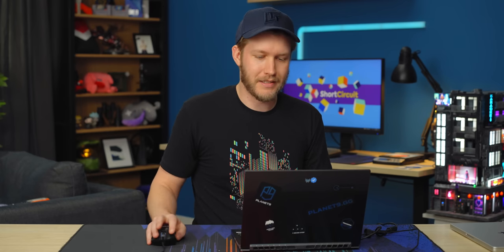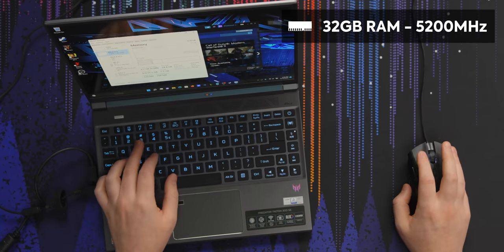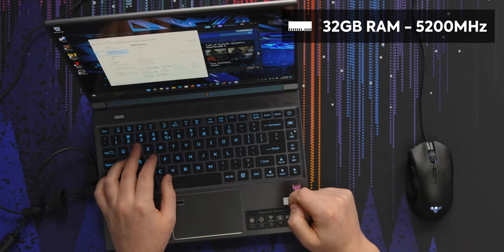One thing I missed before going over performance is the memory. In this one we have 32 gigabytes at 5,200 megahertz, which is very fast and problematic — that means it almost definitely is all soldered down to the laptop. In a laptop like this, I want to be able to upgrade my RAM, buy it with 16 gigabytes and in a year or two slap 32 in there, instead of having to go all in from the get-go.